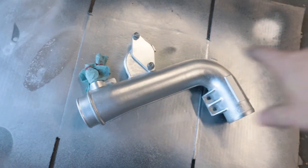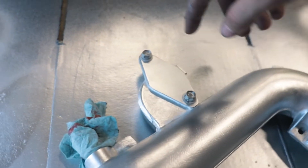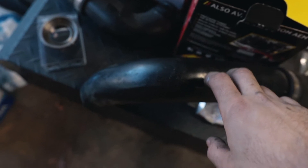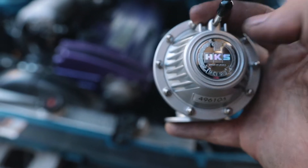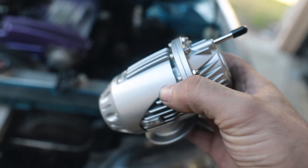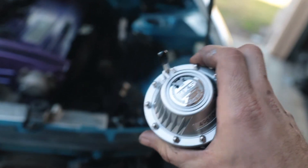Right here we have the top intercooler pipe right where the throttle body is. We took off the stock blow-off valve and I made a little block-off plate for it, because we're going to throw our blow-off valve on one of the intercooler pipes instead. This is the HKS blow-off valve we're going to use. One way to tell if it's real HKS is that the logo should be reflective — if it's not reflective, it's more than likely a fake.